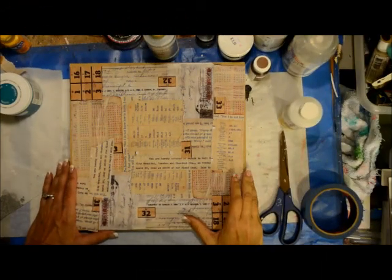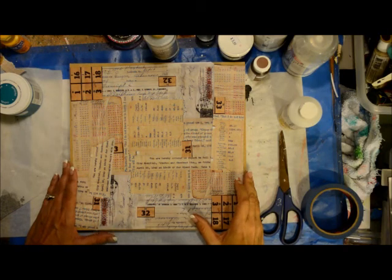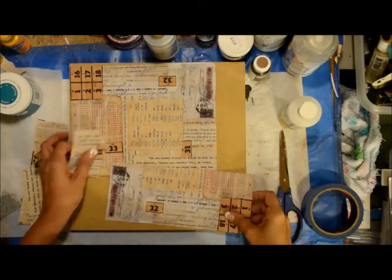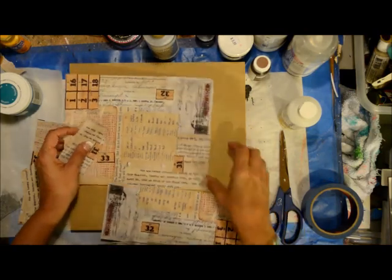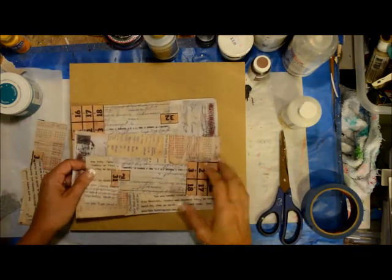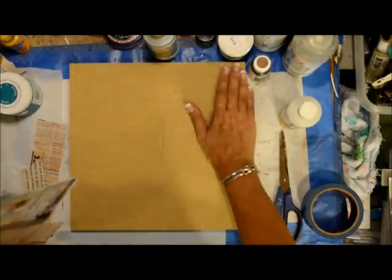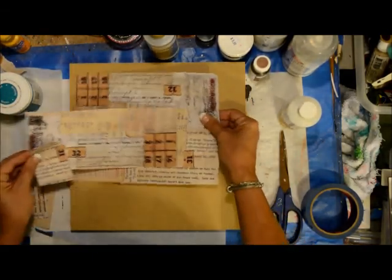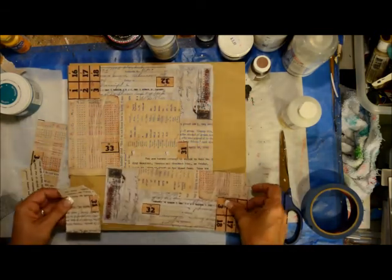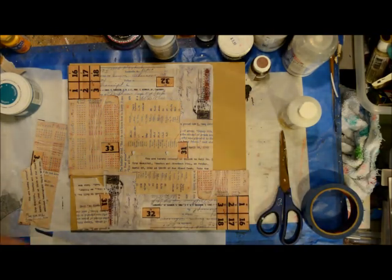Hey everybody, it is time for some Deco Days! I am part of DecoArt's blogger outreach program and I am committed to talk about their products, which I really love, and to give you some new insight into their products that maybe you're not aware of. Every couple of weeks I'm going to be doing something with the DecoArt products, so I'm really super excited about it.